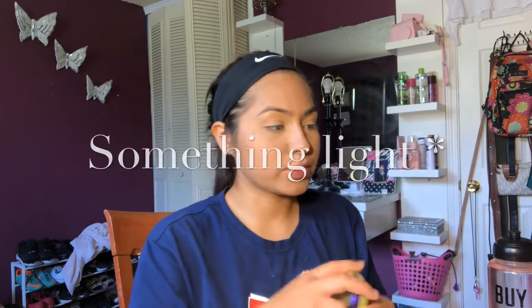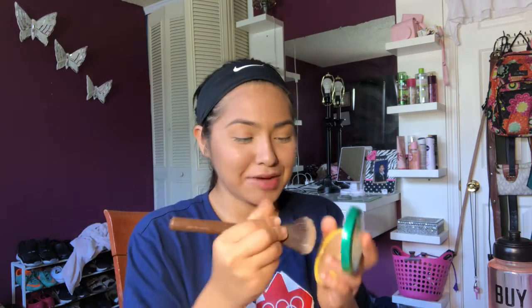For bronzer, this one's the Butter Bronzer — it's really, really good, I personally love it a lot. If you want a more high-end option, you can use the Hoola Bronzer by Benefit. I think I'm gonna use the Butter Bronzer just because it's a little lighter than the Hoola Bronzer for me. I'm gonna use a powder brush by Jasmine LaBelle and just bronze a little bit.